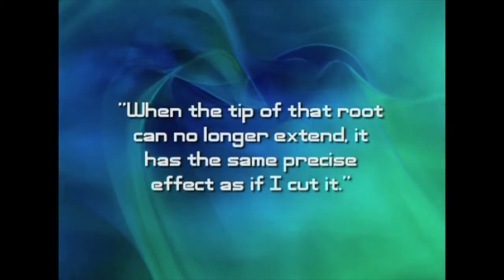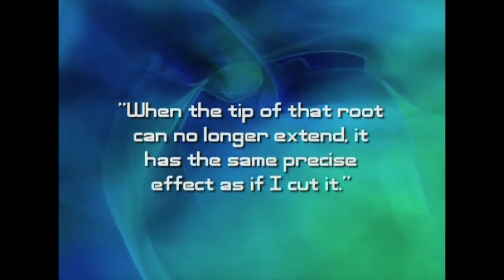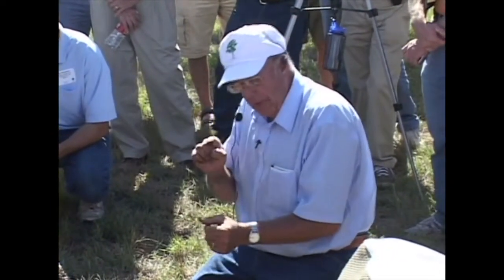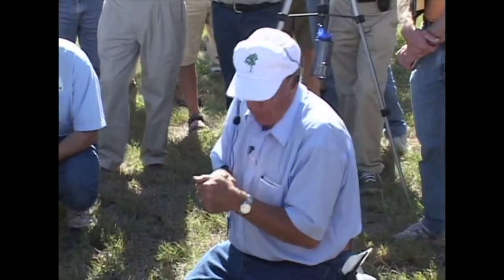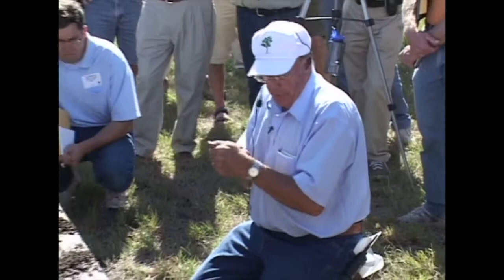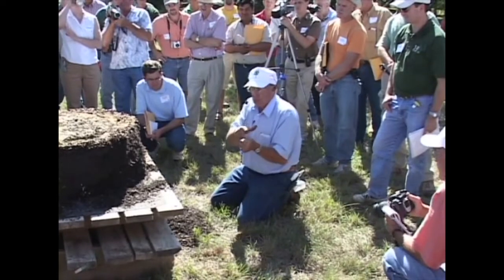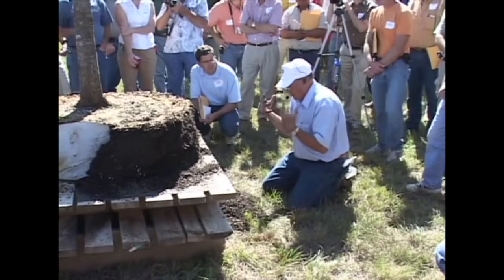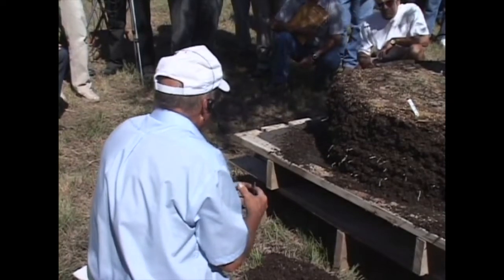When the tip of that root can no longer extend, it has the same precise effect as if I cut it. But if I cut the root, I have an open wound. If I trap the tip, I don't have an open wound — so the opportunity for disease organism entry is minimal. If I air root prune it, I also don't have an open wound. What I have is shriveled, dehydrated tissue — in essence, the tip has been cauterized. You get the benefit of restricting root tip growth without creating an open wound.